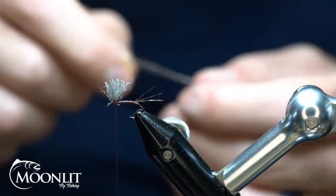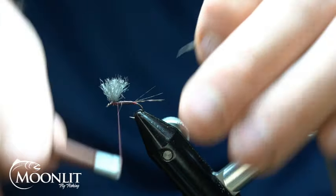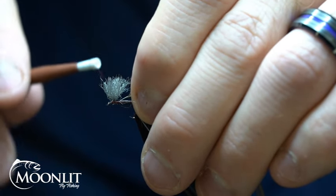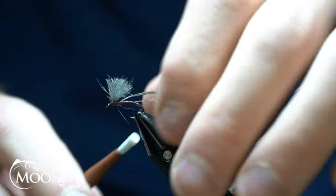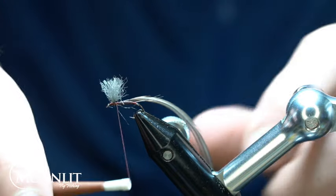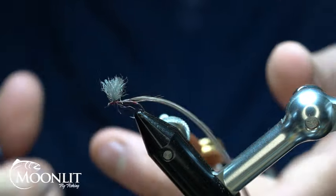I'm going to take a Medium Dunn rooster saddle feather — this one's from Whiting. I'm going to take and secure that down. If you notice on one side of this feather I've actually stripped about a wrap or a quarter of a wrap, so that when I start this feather I get a nice clean start.